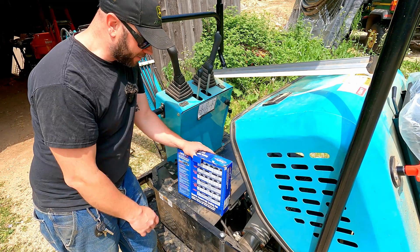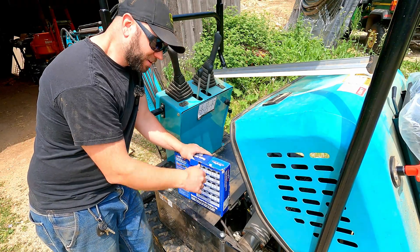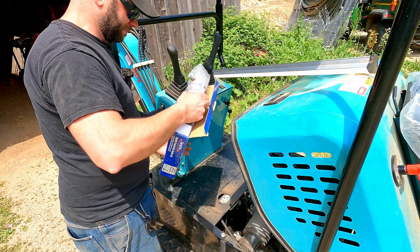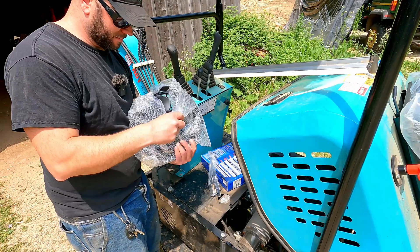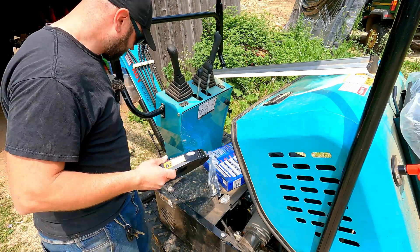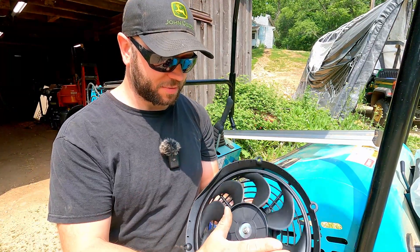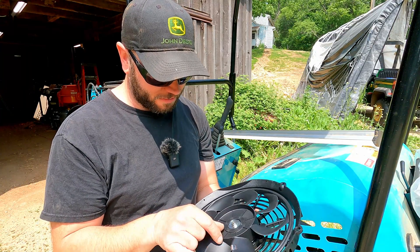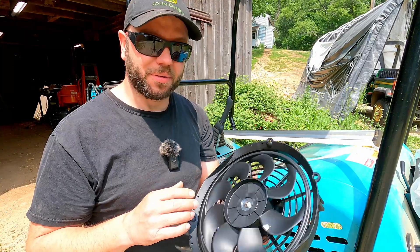Before we open up all the panels and figure out how we're going to wire this thing in, let's at least take it out of the box and see if it's even going to fit in that spot. Here's our first look at the little fan — I think it's pretty nice. That's the direction it spins. It is reversible, so if it ends up blowing the wrong way we can swap it around. Let's see if it'll fit in there.